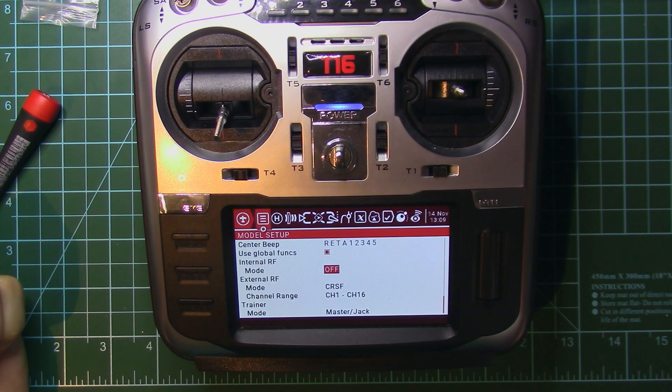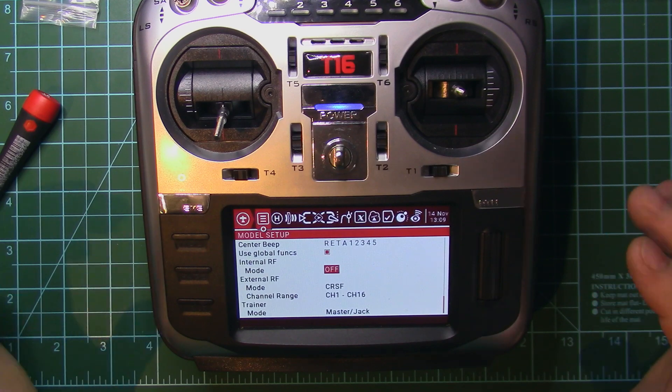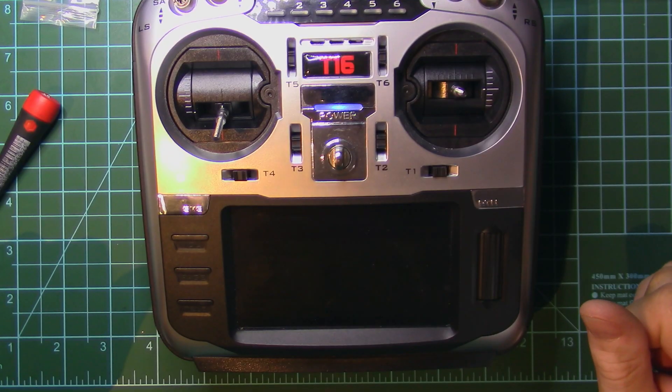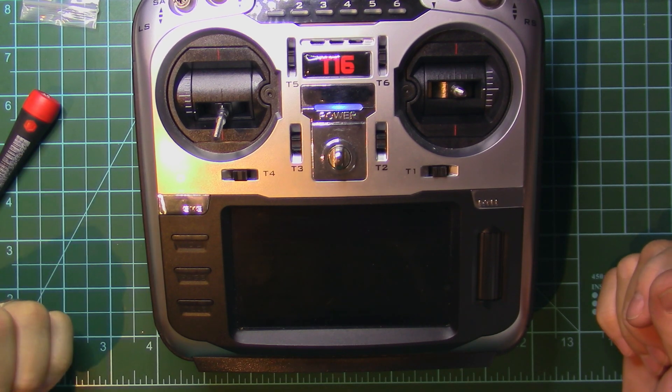Change the protocol to whatever you want. Now we can have an internal module for 2.4 GHz with multiple receiver protocols, and we can also install a Crossfire on the external JR port. Thank you very much for watching — I hope this was helpful.